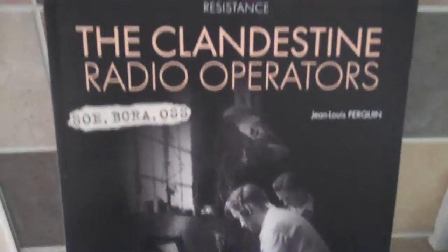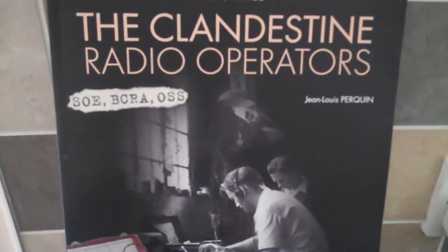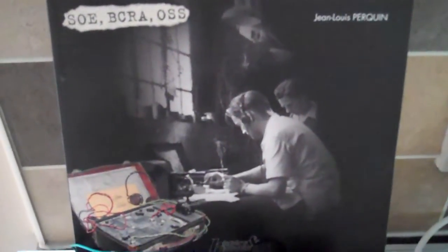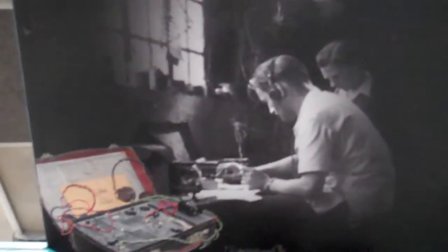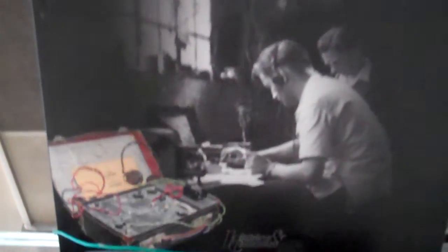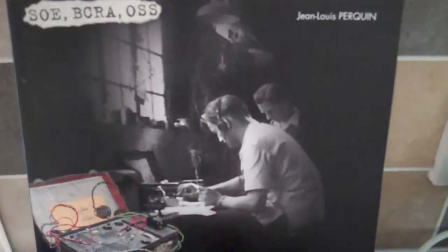And this is a very interesting book — 'The Clandestine Radio Operators' — covering all the equipment used by SOE and OSS during the Second World War. A very good book by Jean-Louis Perquin.